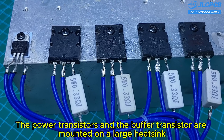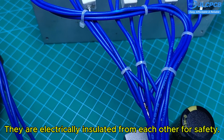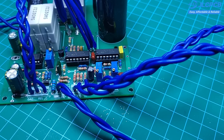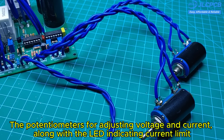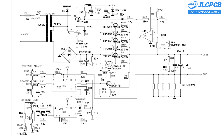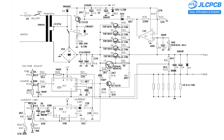The power transistors and the buffer transistor are mounted on a large heat sink and are electrically insulated from each other for safety. The potentiometers for adjusting voltage and current, along with the LED indicating current limit, are connected to the PCB using long wires for easy placement inside the enclosure. This is the schematic diagram of the circuit, including all components. Thank you for watching my video.